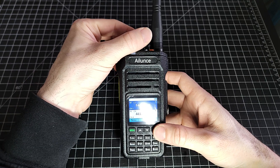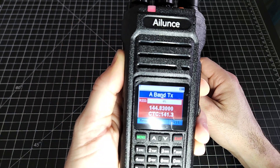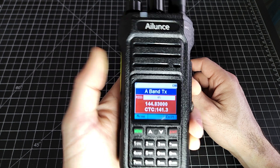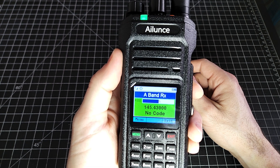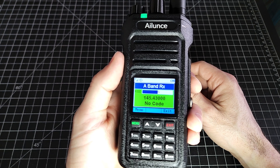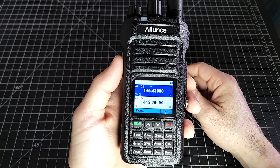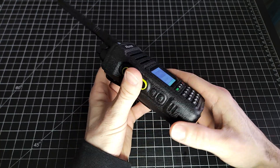This is Victor Alpha 7, Delta Delta Uniform. As you can see, the repeater did key up and I got a response back from the repeater. That is how we program a repeater into this radio.